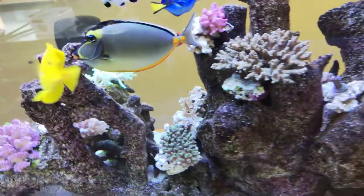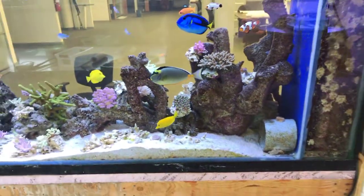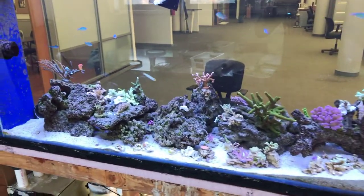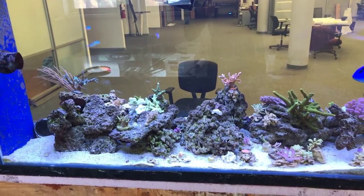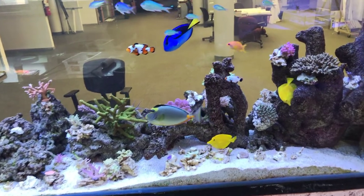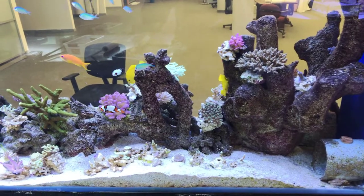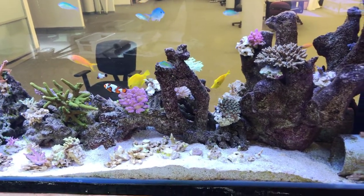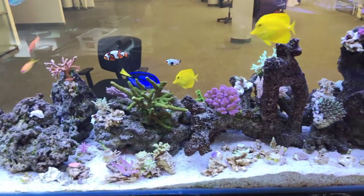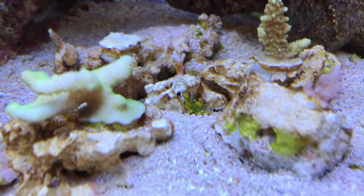This is the next step in my process. Everything else is going well, but I do still have this green cyano — I just stirred up the sand bed and it's really started wreaking havoc on everything. It was on the frag racks and ended up killing some corals because it took over and grew on top of the acro. I'm hoping it's not going to get too much out of hand, but you can see it a little bit here right in the middle of the screen.